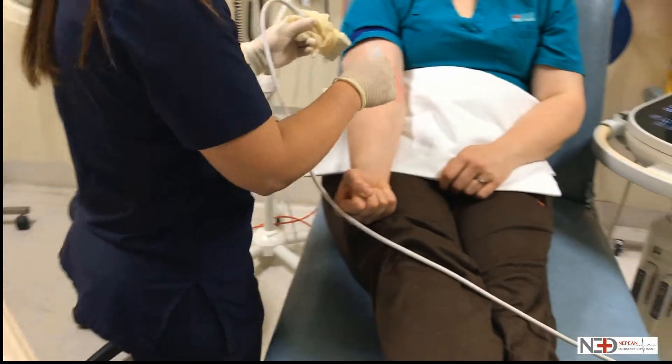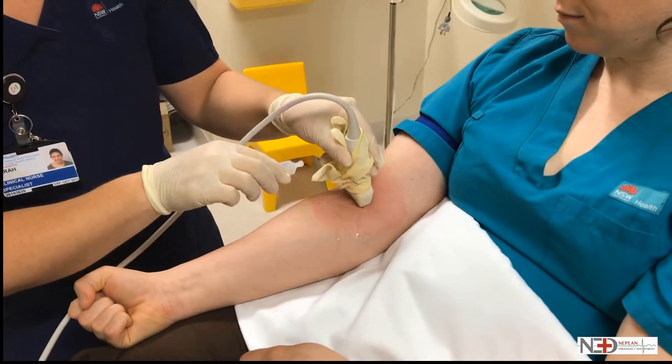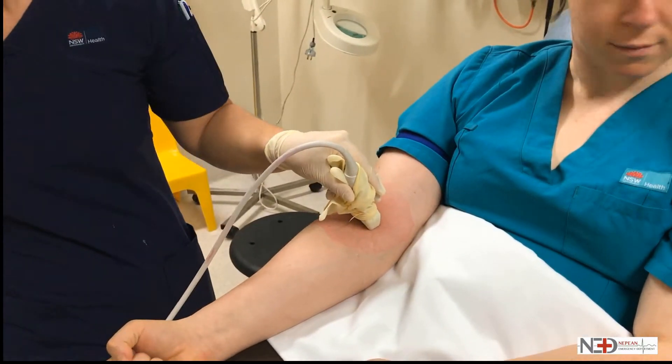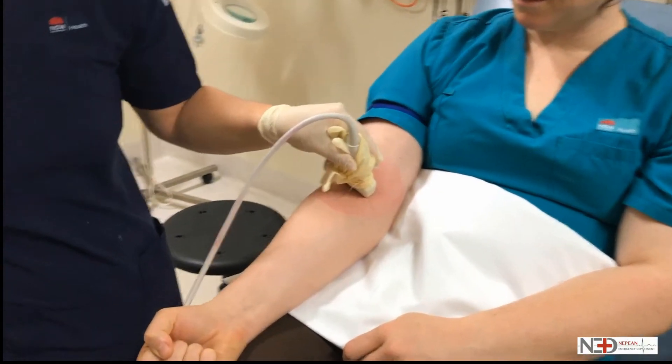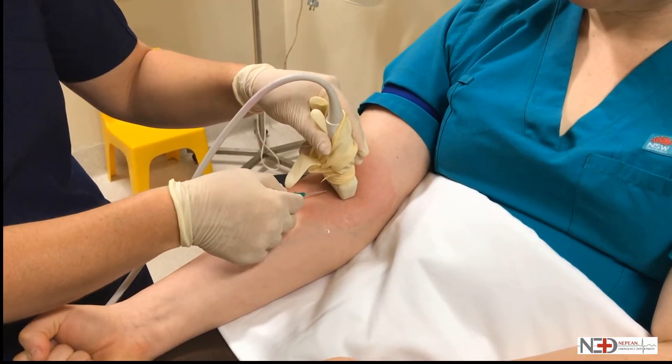For the interface between the probe and disinfected skin you can use sterile gel or even sterile water or chlorhexidine. Here we see sterile water being used. Now let's insert that cannula under ultrasound guidance.